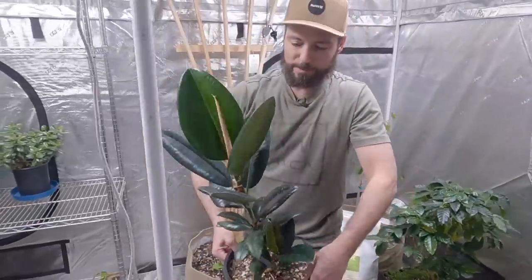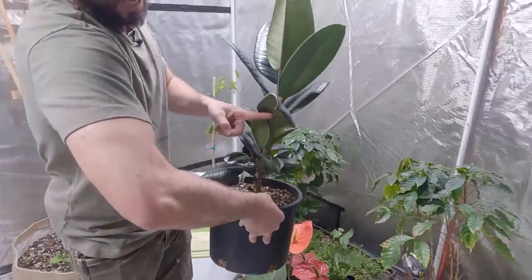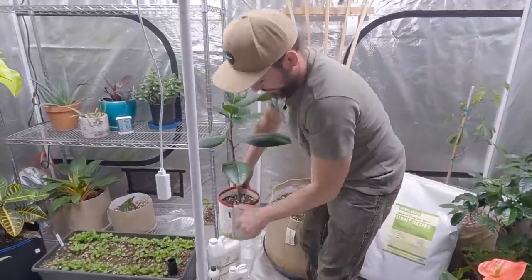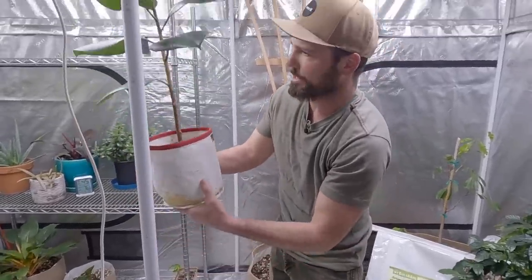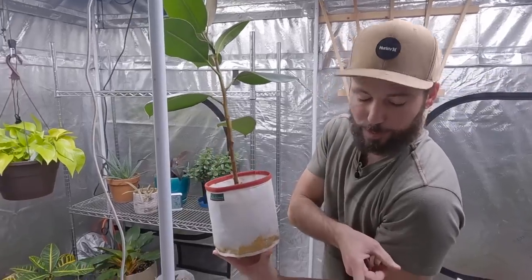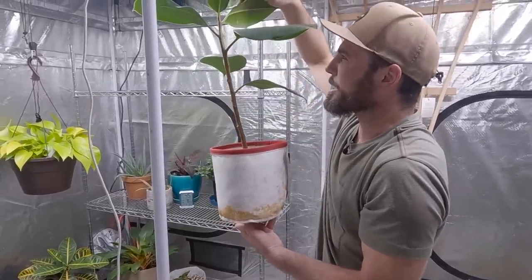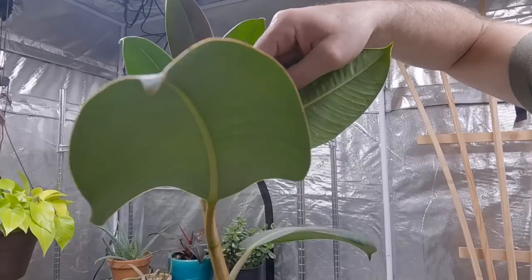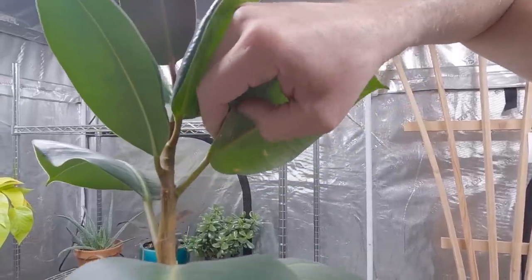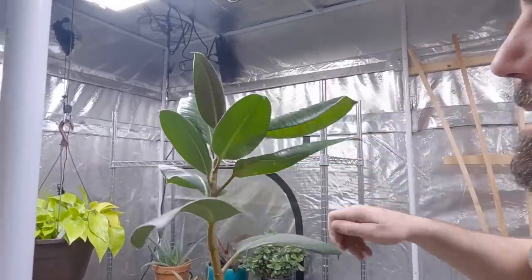Two rubber trees — I want to show you an example of a really healthy one post-transplant: new growth coming off, beautiful leaves about to open, new growth down here and out the side everywhere. That's after transplant from the last couple of weeks. This other one has been stuck in a little tiny container that dries out quickly, and I noticed it had some mealy bug or scale. I'm going to show you how I treat it, because that healthy one had it too from the office and now it has none — and I actually used no spray.